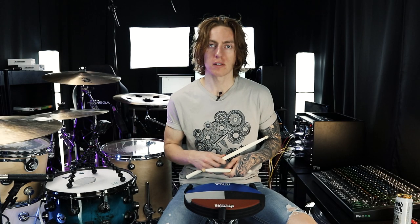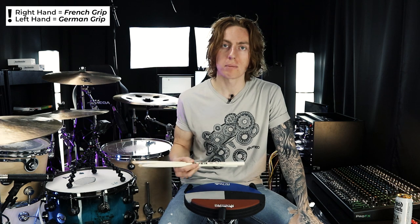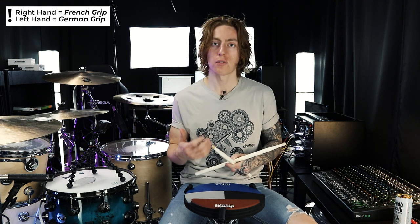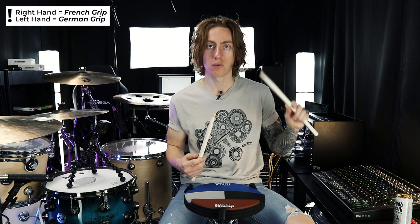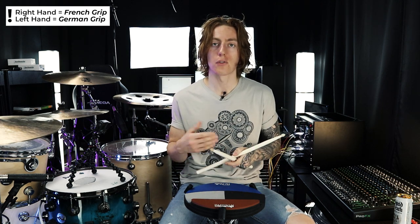I've been using throughout this lesson a French grip in my right hand and a German or American variation in my left hand. If these grip type terms are new to you, I definitely suggest checking out my lesson on grip types and how they work and how to perform them at the kit. The French grip is going to be the fastest, but also the lightest grip. That's why I'm using it in my right hand, and I've turned my hand open for where it will be coming down on the hi-hat when we actually get to playing on the full kit.